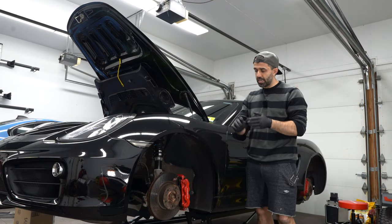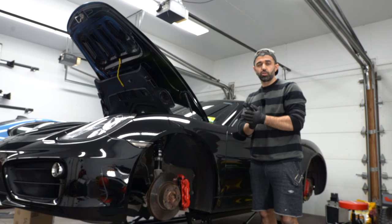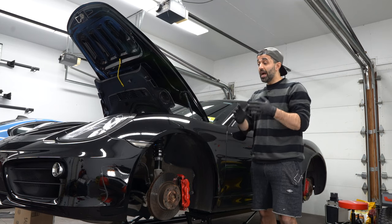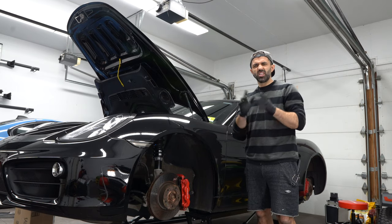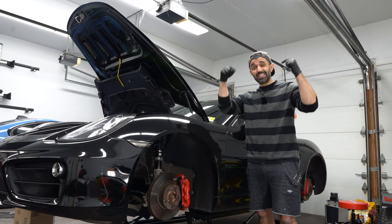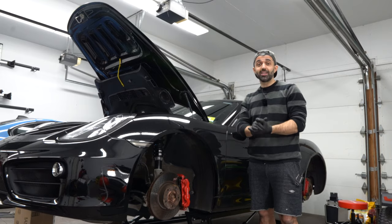My job is not done here because tomorrow I'm going to torque the studs to proper torque amounts — I'm waiting for a 12-sided socket set to come in the mail. I'm also going to be doing a brake fluid flush, which I'll do a video on and link in this video so you can have it all in one complete set. If you have any questions or comments leave them down below, and as always thank you very much for watching — see you in the next video.